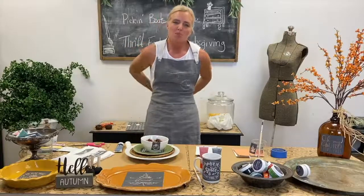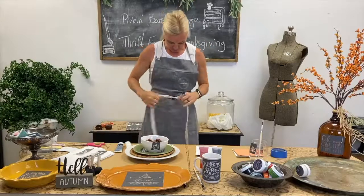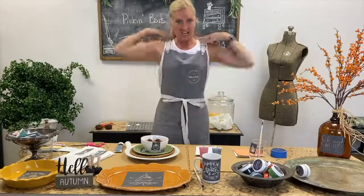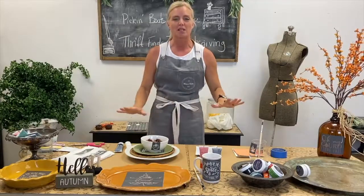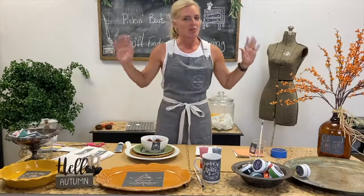Hi, I'm Shannon with Pickin' Boots Vintage. I'm located down in sunny southwest Florida, and I'm here today to take part in another maker-a-thon. I'm very honored to be here again and so excited. I know you probably see a lot of stuff going on here, but I'm going to be doing a lot of stuff in a short amount of time, going slow enough where you'll understand what I'm doing. I'll also include a list of all the products that I use with the Maker Studio.